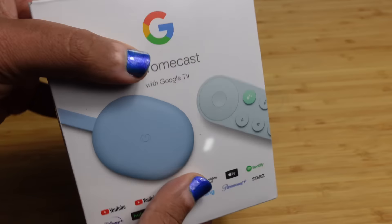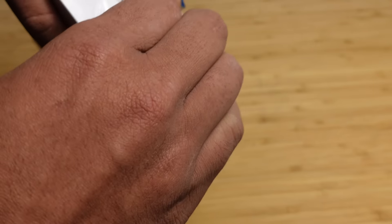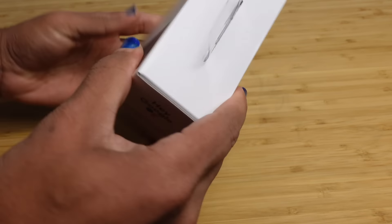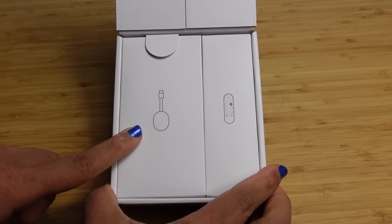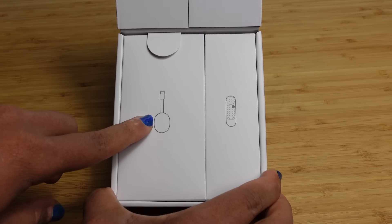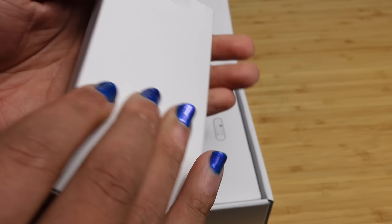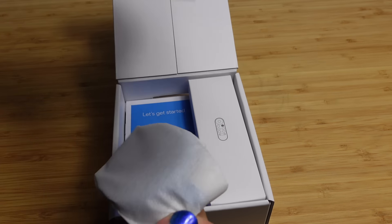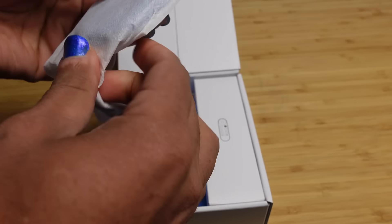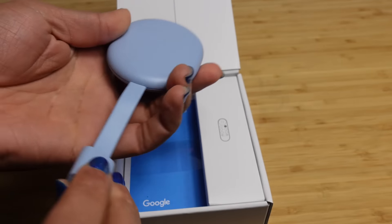There's a plastic wrapping around the box. Let's go ahead and rip this plastic off and dive right in to see what the insides look like. It slides open just like this, and inside here we've got two different boxes. One has the Chromecast itself and the remote on the right side. There's a pull tab — we can go ahead and pull this right up, and inside of this first box we've got the actual Chromecast. It comes out wrapped in a nice little cloth, and here it is.